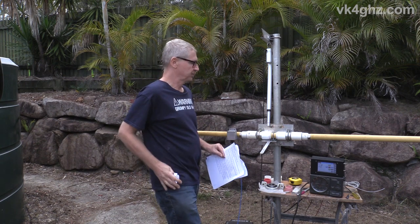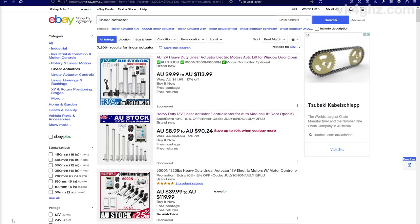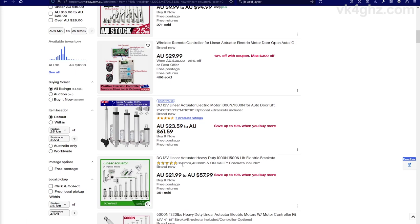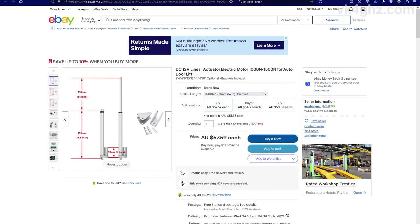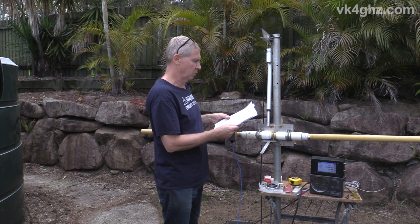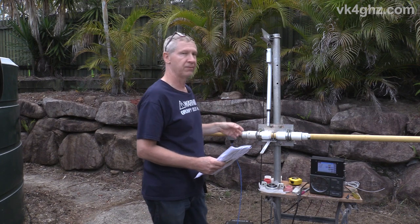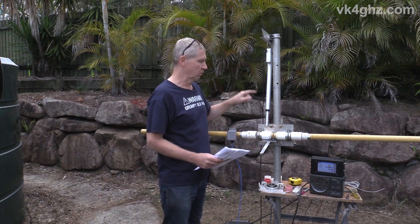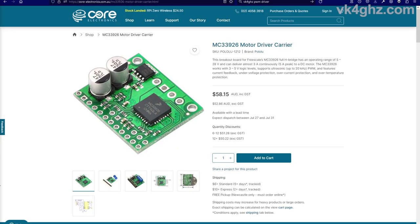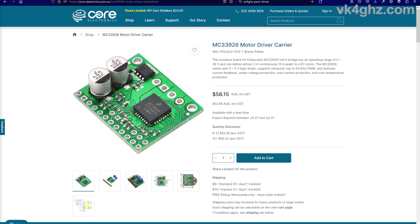The linear actuator came off eBay. It's a 12-volt DC unit, rated to 150 kilos of load, with 350 millimetres of travel. You can buy these with various degrees of travel — 350 gives me as much playroom as possible. Being a DC motor, it's really easy to reverse the direction of travel by simply swapping the polarity, and DC also allows you to control the speed. What I've done with the K3NG rotator controller system is implement the PWM feature, which gives it a soft start and a soft stop.